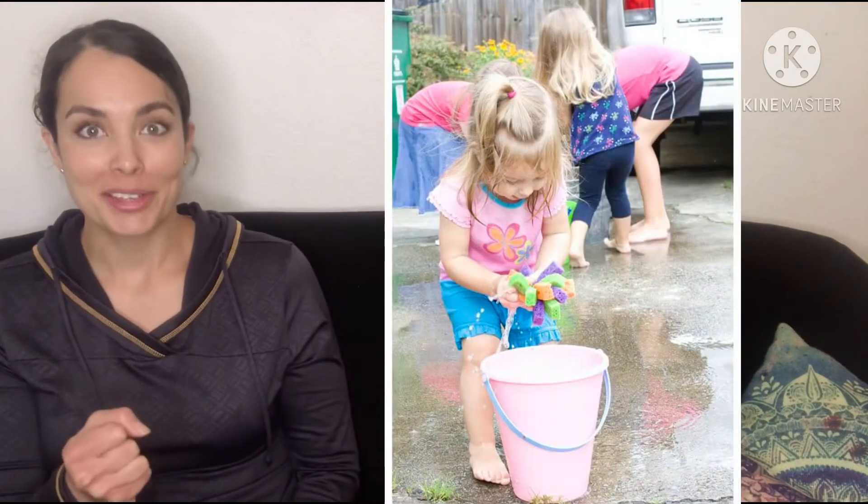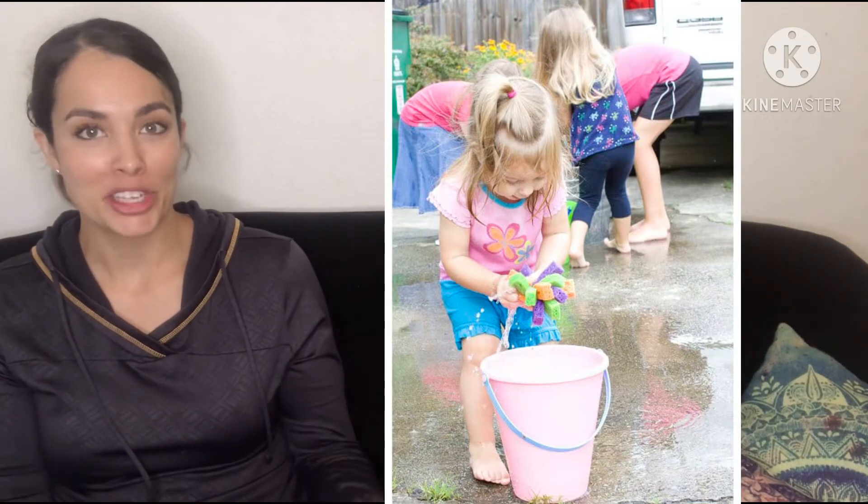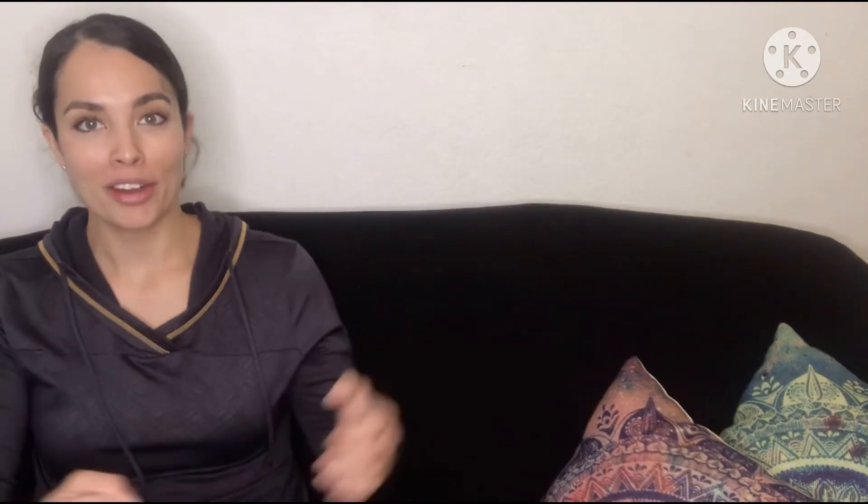We can also develop fine motor skills outside by using sponges. Get the sponges wet — ones you probably already have at home, a dish towel or rag — and have them squeeze the water out onto the sidewalk. They can erase something they've already drawn, or just watch the way the water splatters. Children absolutely love water and are drawn to it. With the right supervision, it should definitely be a part of your fun experiences at home. We encourage water, bubbles, all that kind of stuff.